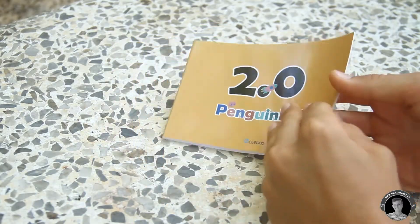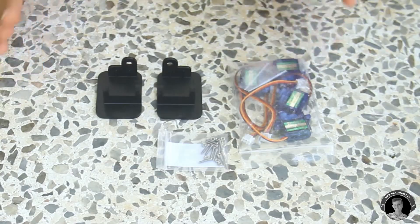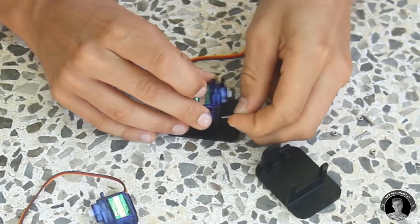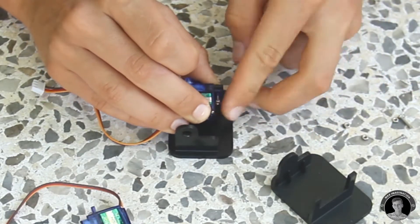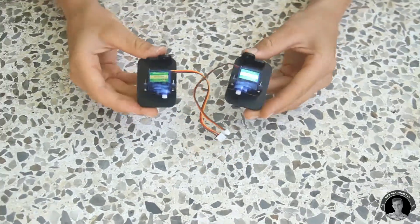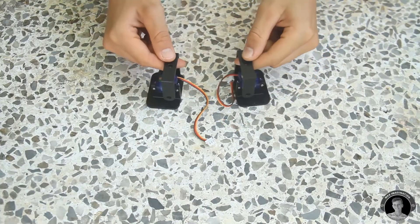After taking a quick look at the instruction manual, I began to assemble it. First, I assembled the legs by mounting each servo motor onto each foot piece, then mounted a fork piece onto each foot, making the upper parts of the legs.